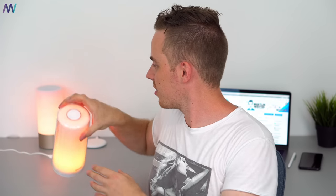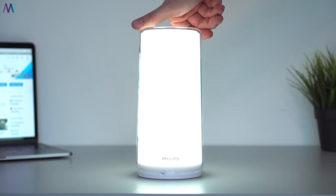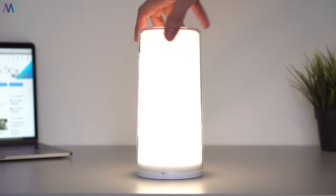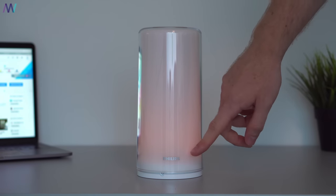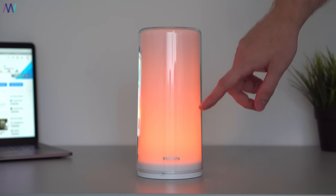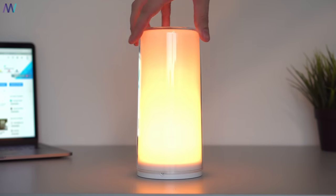On top of the lamp you've got a very nice and tactile button for power on and off, and it remembers your last choice in hue and brightness. If you rotate the lamp the brightness will go lower or higher, and if you press the button for three seconds you enter a nightlight mode that's even softer than the lowest manual setting. It shifts nicely to the top — it's relaxing during evenings or nights.